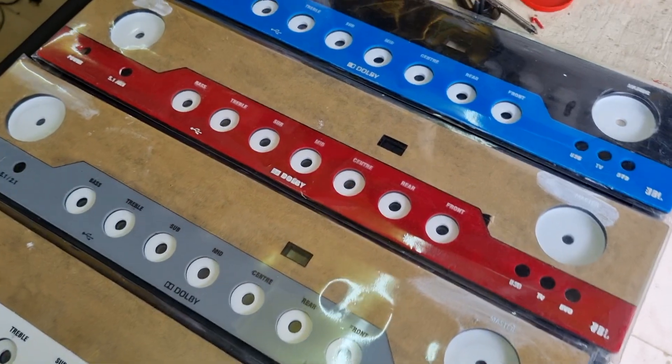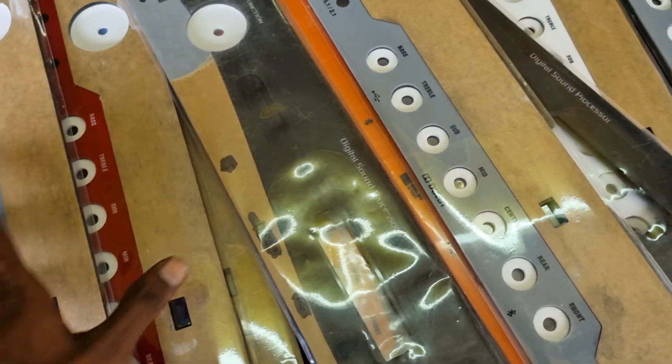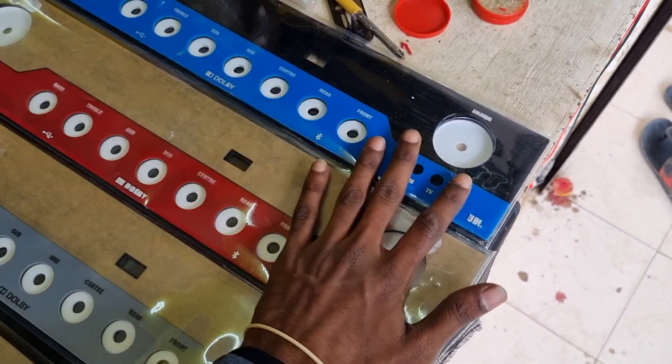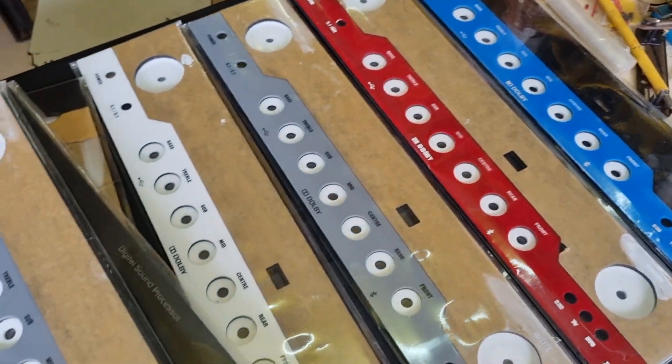If you want to contact us for the panels, you can contact us. You can get the best price for the quantity or for a single piece, and you can get the best price for the cabinet as well.